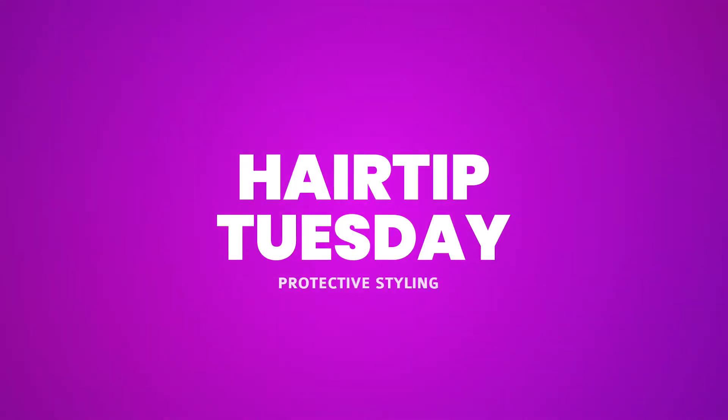Hola. Hey. All right, welcome again to Hair Tip Tuesday. Today we're going to be talking about protective styling and how to prepare your hair and what to do during protective styling.